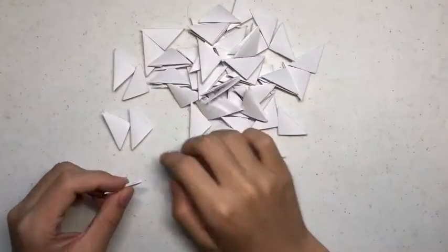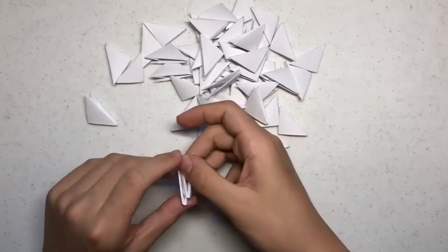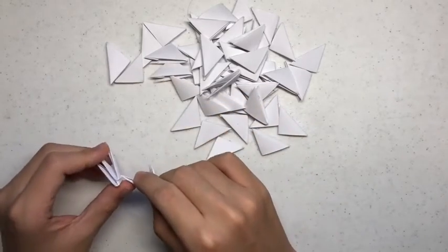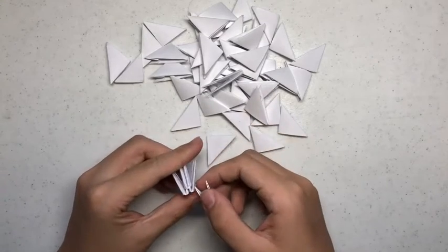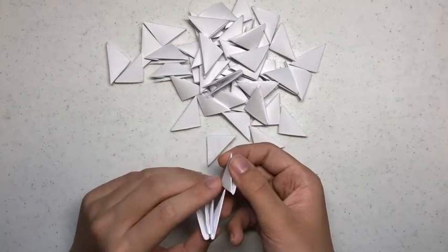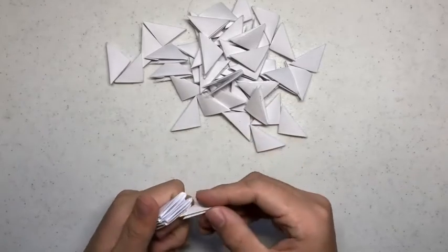Now we're going to make the stand for the fish. So you want 48 white pieces. You want to stack them like so, and repeat this pattern until you've used all 48 of the white pieces. When you're done with that part, you want to bend them into a ring.